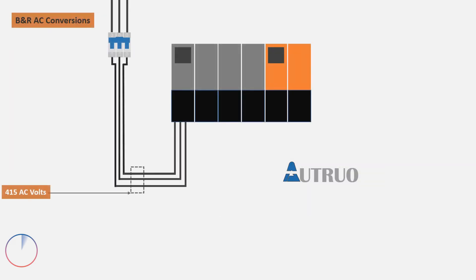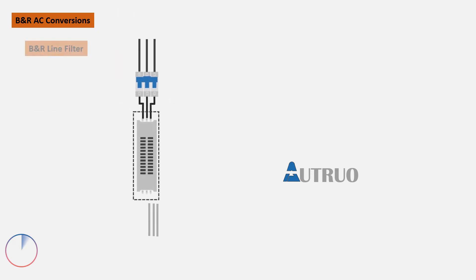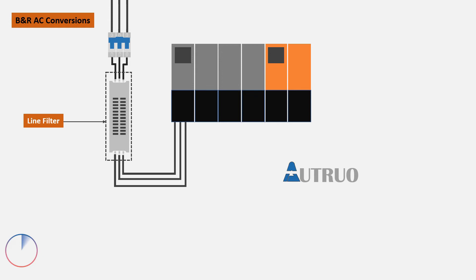The Akapos Power Module is powered by 415V alternating voltage. Before the power is connected to the power module drives, the incoming power will be connected to an electronic device known as a line filter. This filter is used to protect the drive against line interference, fluctuations, and harmonics, so the drive will be supplied with a steady power supply.